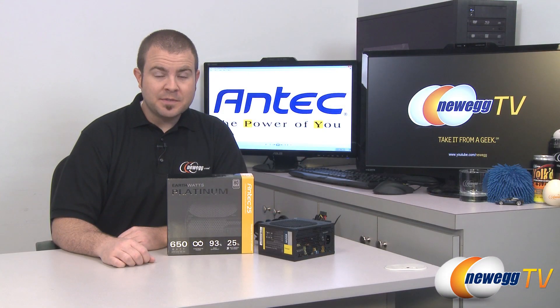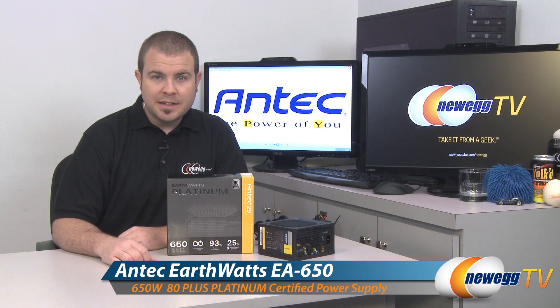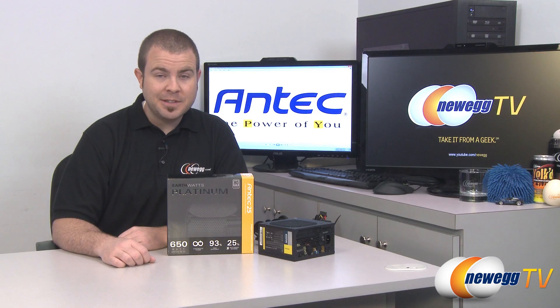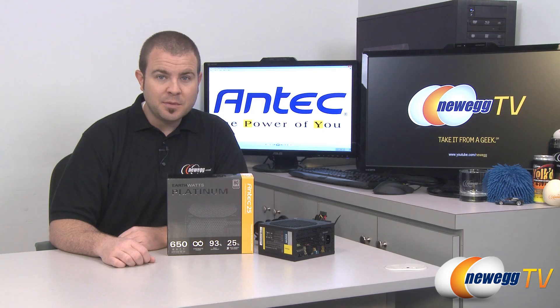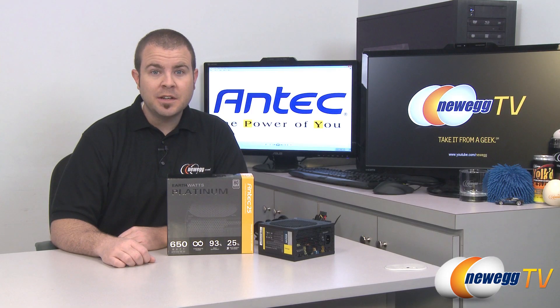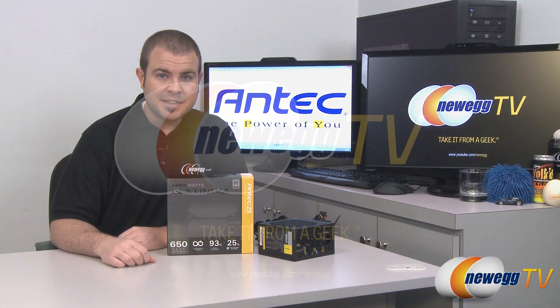That's going to wrap it up for this video. Once again, this has been the Antec EA650 EarthWatts Platinum 650 watt power supply featuring the 80 plus platinum efficiency rating. I'm Paul with Newegg TV. If you enjoyed today's video, please head over to our Newegg YouTube channel, don't forget to subscribe for more tech videos. Thanks a lot for watching and we'll see you next time.